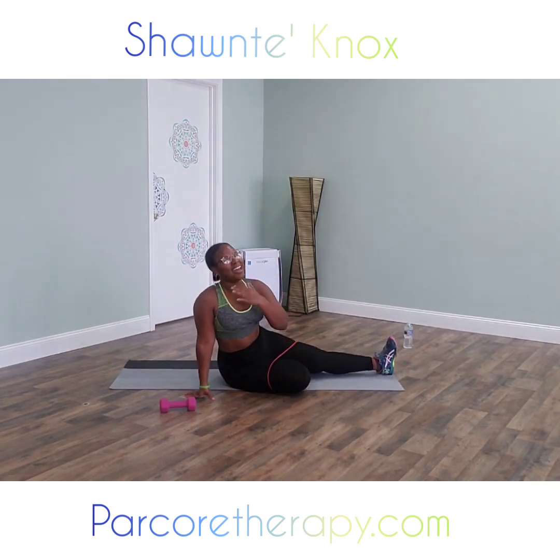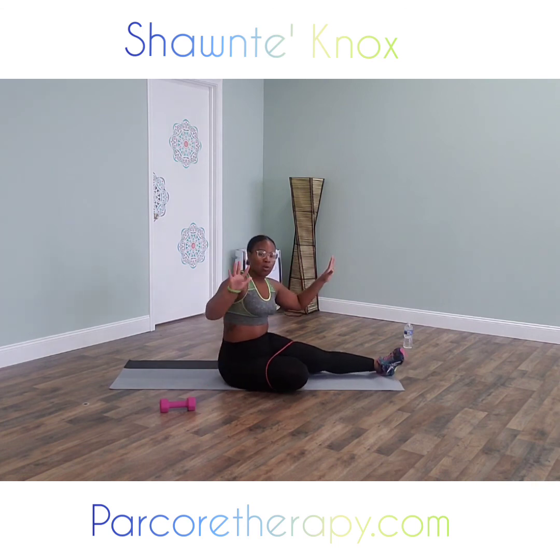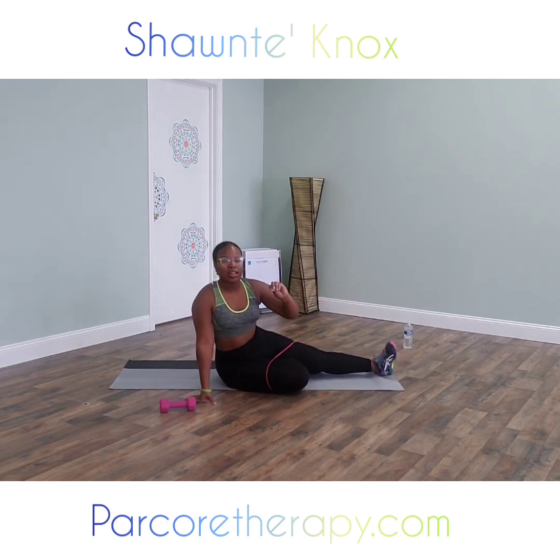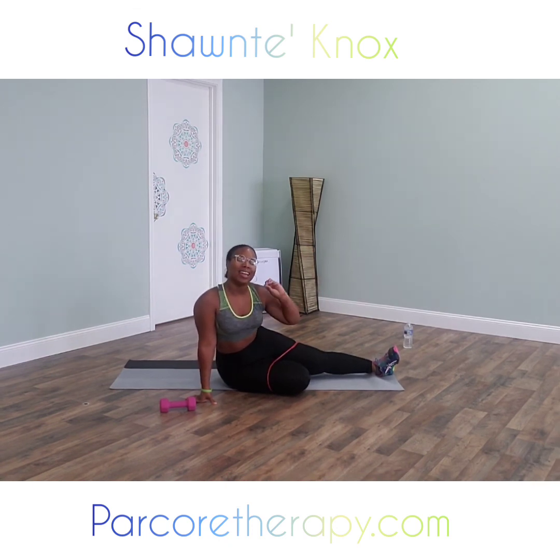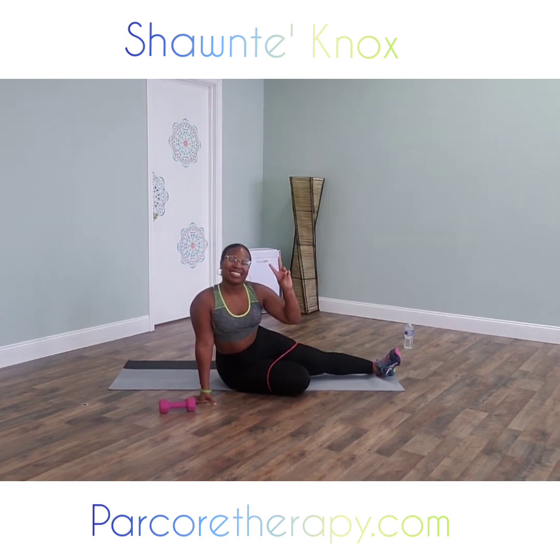Thank you so much for working out with me. Again, my name is Shantae Knox. For more workouts — all the amazing workouts on demand at the touch of your fingertips — check out parkourtherapy.com. I'll see you guys next time. Peace!